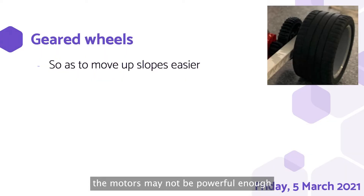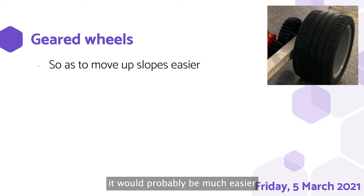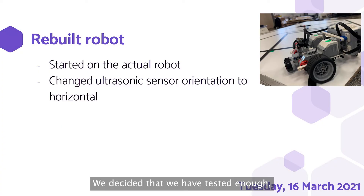Next, as anticipated, the motors may not be powerful enough to move up the slopes, so we decided to gear the wheels down. By doing so, it would be much easier for the robot to move up the slopes. We decided that we had tested enough and started on the actual design of the robot.